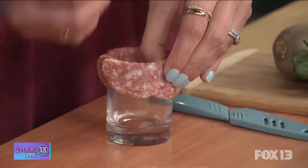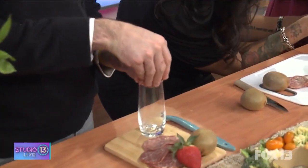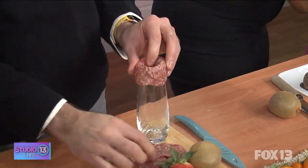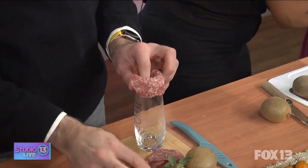Just keep going — use as much salami as you feel like you need to make a nice little rose. You're gonna see it as you go. Let's take a peek — we've got a little bit of a bigger opening here so you could keep going, but I feel like I'm doing pretty good here.